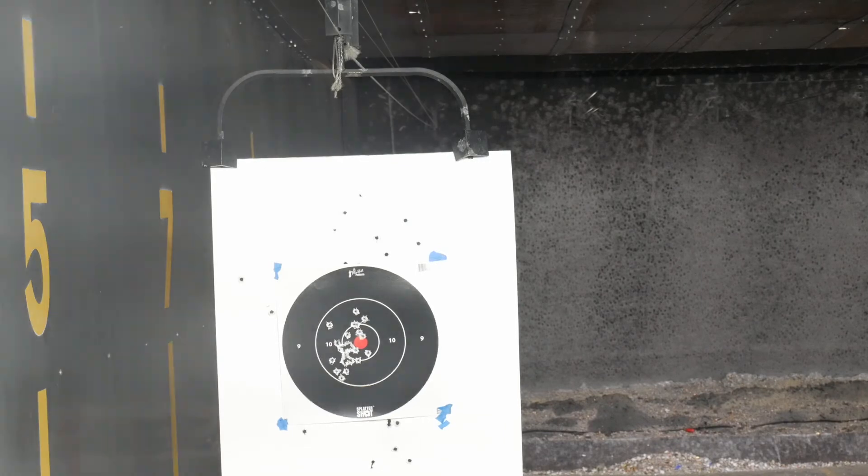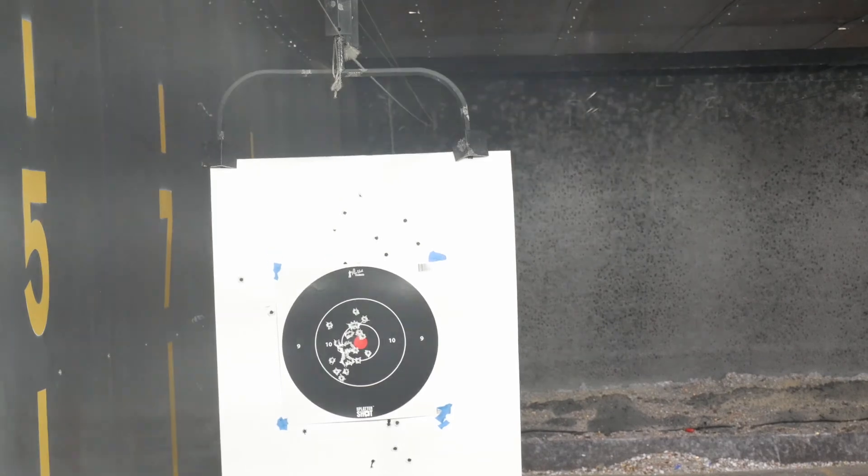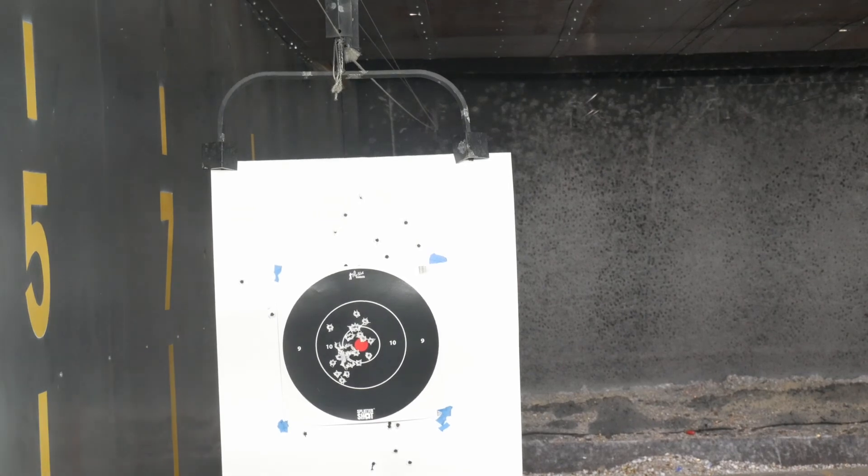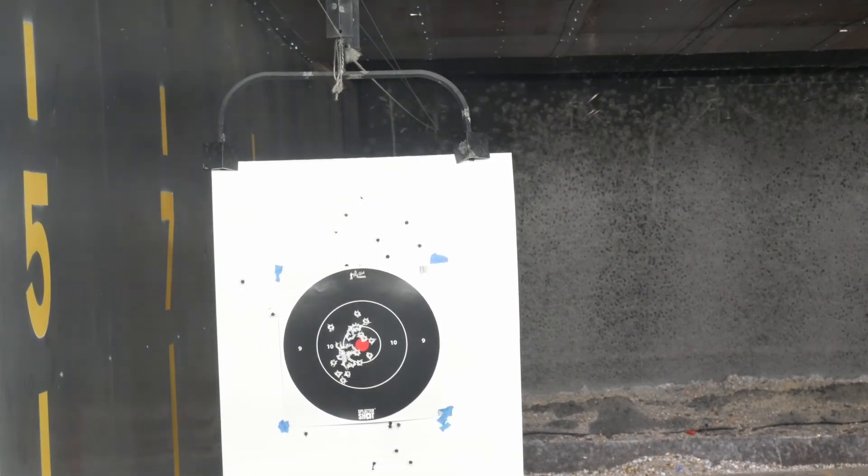Please like, comment, subscribe, and hit the bell button. Don't forget we're all gunners — whether you're a beginner gunner, intermediate gunner, pro or advanced gunner, we're all gunners. I'll see you guys later. Bye.